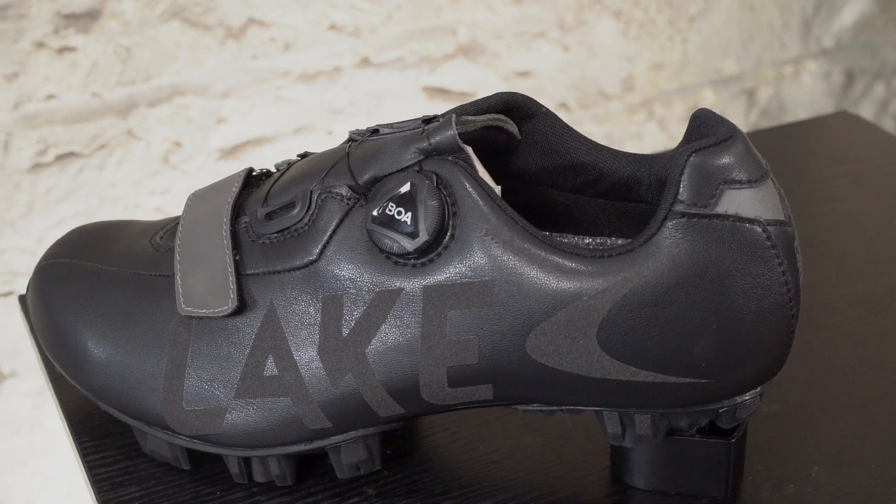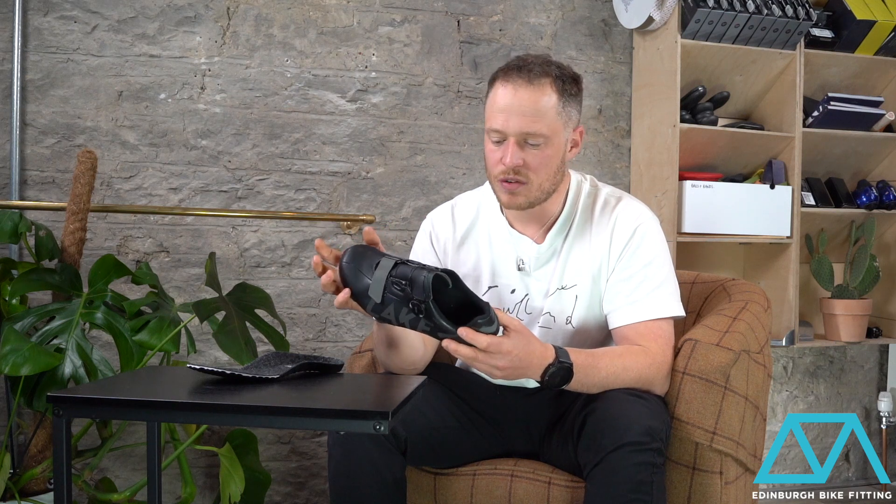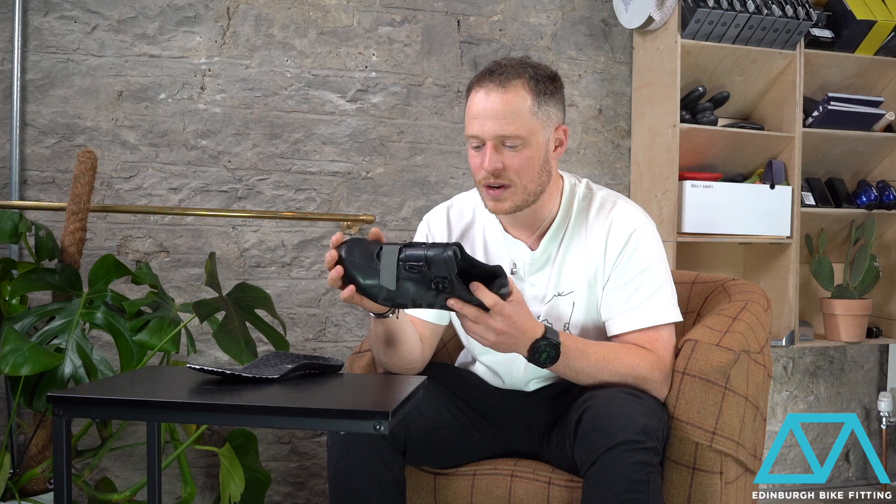It's a water-resistant upper. The coating will need replaced every once in a while, but it's very much water-resistant off the bat. You don't need an overshoe with this shoe in order to keep your feet dry — it will keep your feet dry enough just with your foot in there by itself.